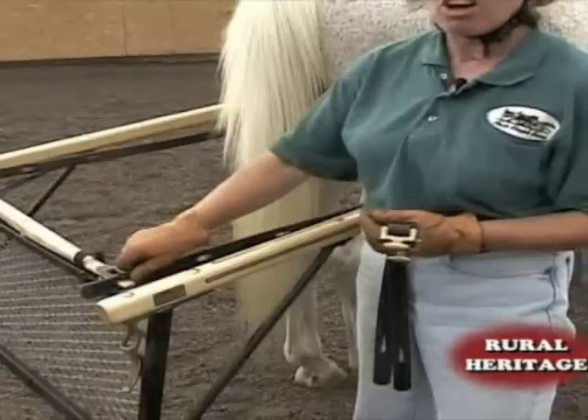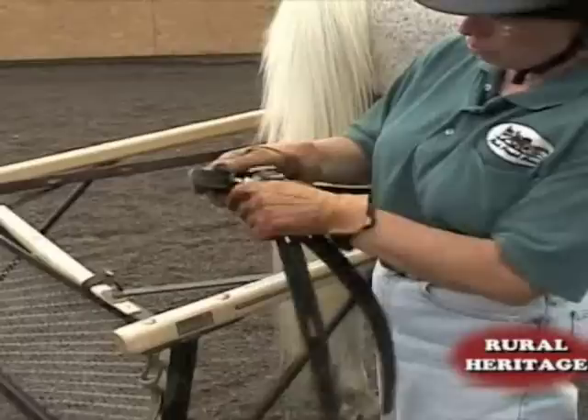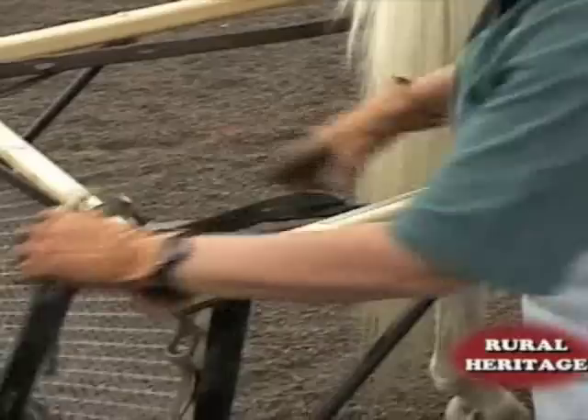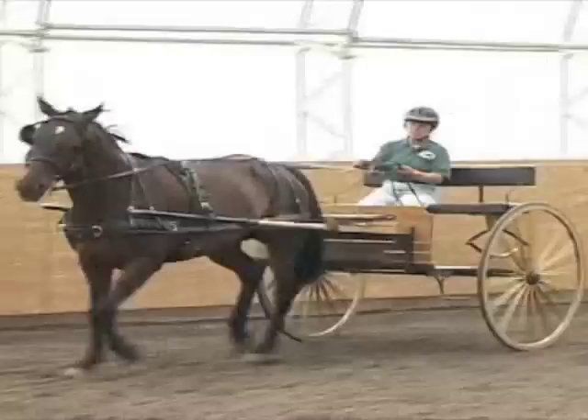When doing my research on harnesses, what I did find was that on a number of harnesses, this trace — this strap right here — was not long enough to attach to the cart. A simple solution for that is what we call a trace extender. This literally hooks onto the trace as an additional piece, and then that piece hooks onto the carriage. So that would make this harness acceptable for this cart with the simple addition of that one piece.